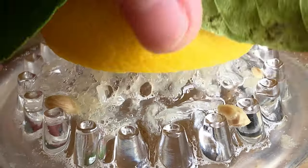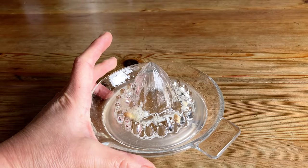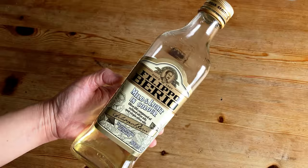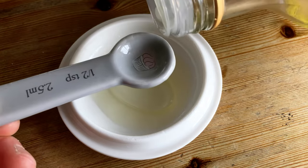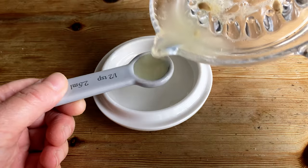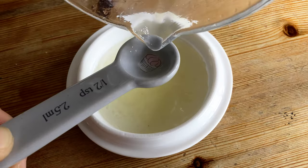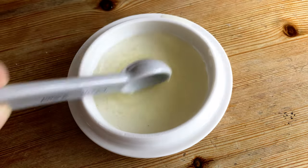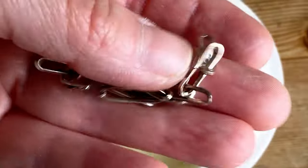I use glass and ceramic cutlery so I don't need to worry about any unexpected reactions. I use a measuring spoon to get 5 milliliters of olive oil and 12.5 milliliters of fresh lemon juice — that's the proportion I'm using today. Mix them well and that is my magic potion. Here's my paper clip bracelet in solid sterling silver.